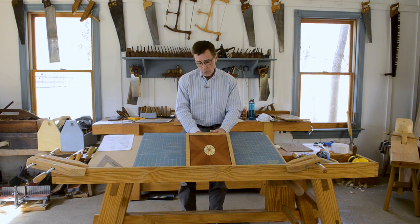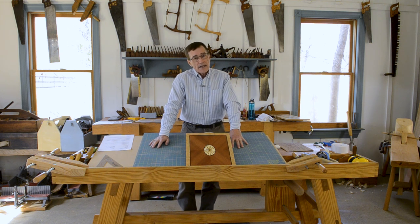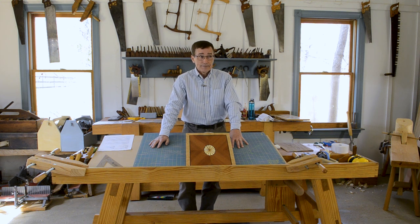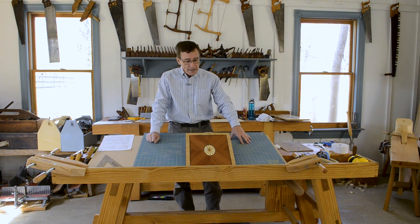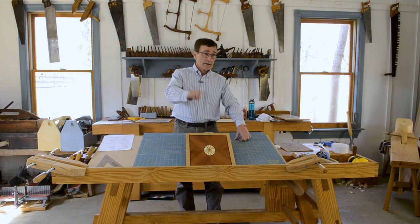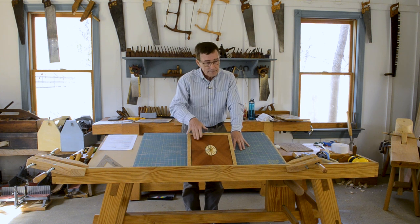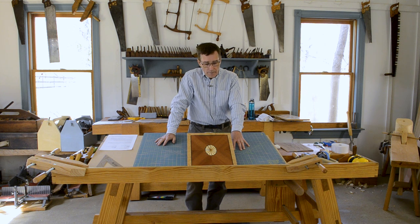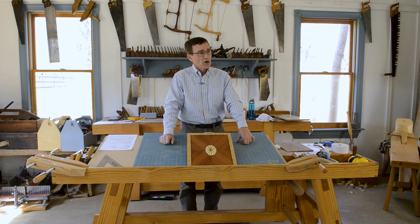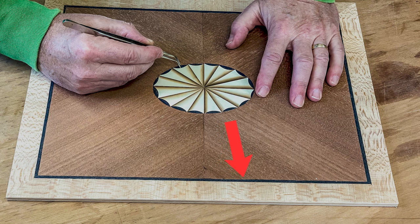The video will be in two parts: the first part we make the field — everything but the oval fan — and the second part we make the oval fan and put it into the panel. In the class, day one is the panel and day two is the fan. This panel is a four-way match — four panels from four sequential veneer slices arranged at the same angle to create an exploding star pattern — with a fillet around the outside and cross banding around the edges.